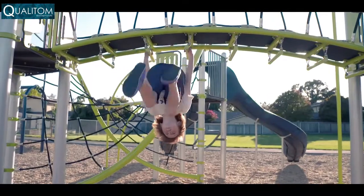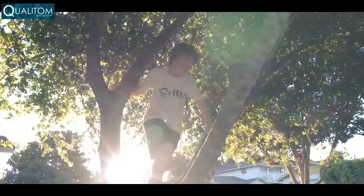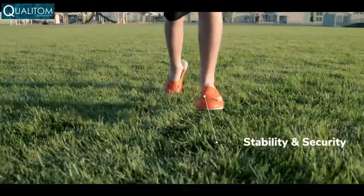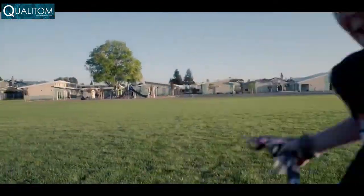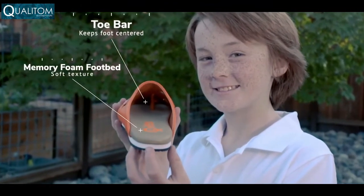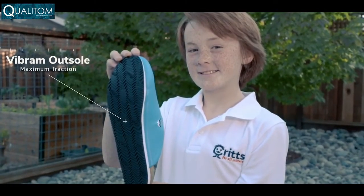Meet the Flipkrit, designed by 10-year-old Carter Waugh when he was 8, for what he calls adventure ability — your ability to run, jump, and climb, and just be a kid. You can slip the Flipkrit on and off with ease, and it provides stability and security for your foot. The toe bar helps keep the crit centered, while the memory foam footbed is soft like a slipper, and the Vibram outsole provides maximum traction.